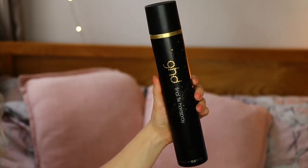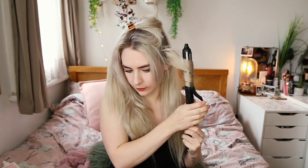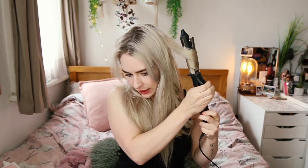Hairspray-wise, I switch between whatever I've got around me, but recently I've been using the GHD Final Fix hairspray — I'm nearly out of this now. I just give it a really quick spritz, not too much because I'm aware it probably has alcohol and can be quite drying. On the top level I take slightly smaller sections and you can go up quite a bit higher if you want. I try not to leave it on my hair too long but it still leaves me with a gorgeous curl — that was held on for like five seconds.